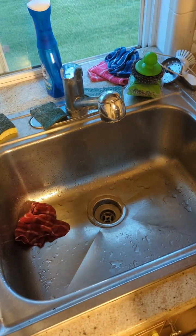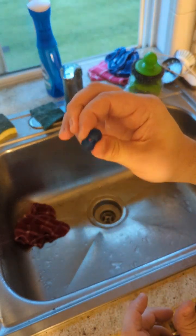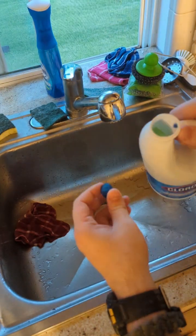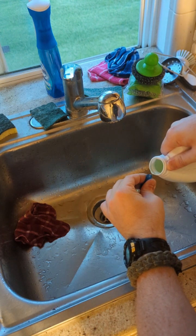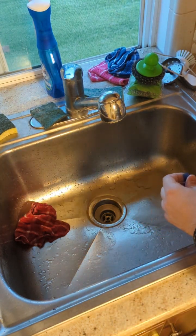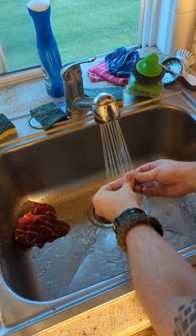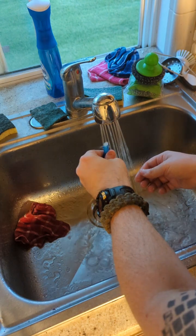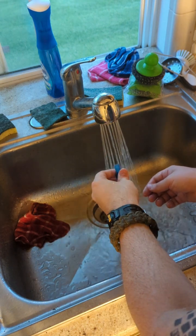Now we're going to clean our end piece — really the interior. We've got to clean the interior of this thing and also the actual nozzle itself that we use to get our water. We've got to make sure that is relatively clean. So we'll just use a tad bit of bleach — we don't have to use a lot. Get that on the outside and the inside.